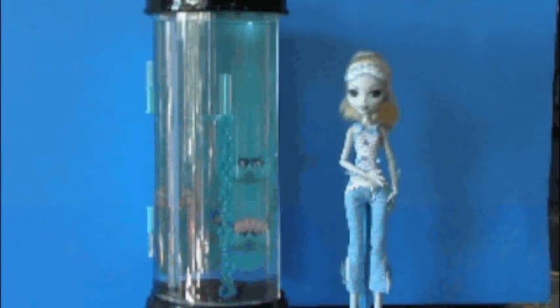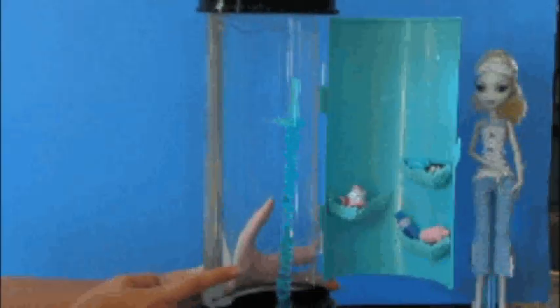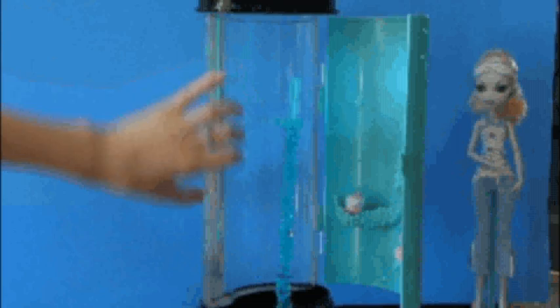Now let's go to the hydration station. It takes three AA batteries. It comes in three pieces: piece one, piece two, and piece three. The stand comes inside the package with the doll.